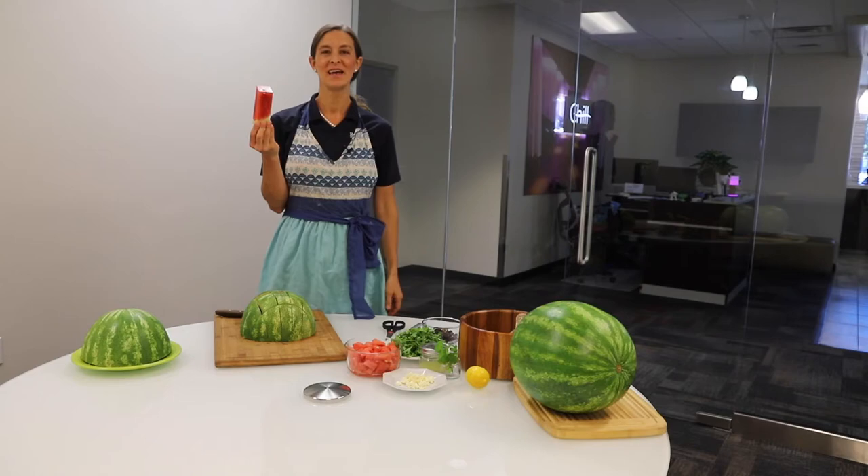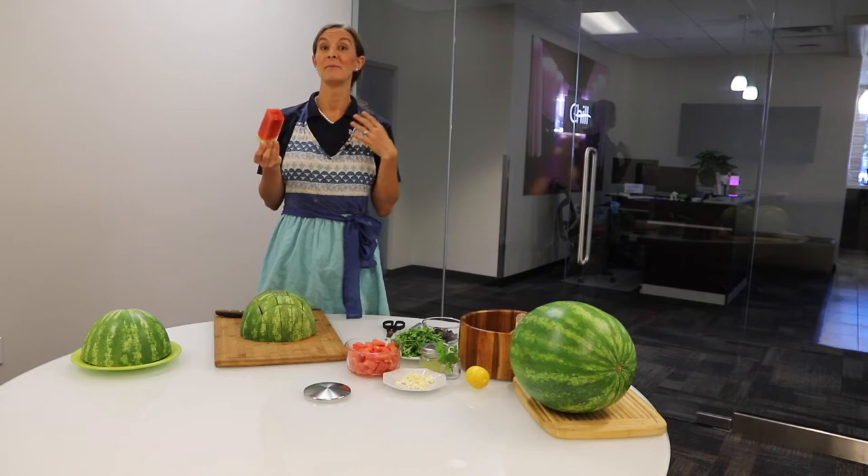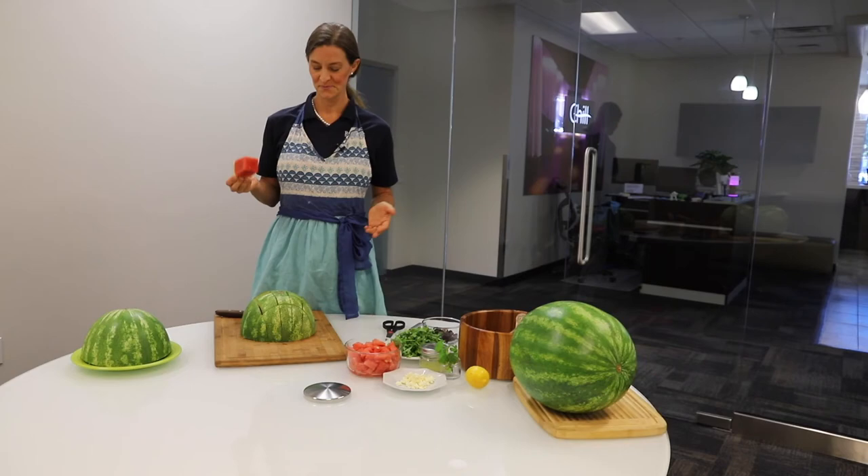As we all know, watermelon is this beautiful bright red. The red is the lycopene, and you'll see this in tomatoes, guava, and in dark grapefruit. Lycopene has been shown to help improve our heart health, it helps reduce the risk of some cancers like prostate cancer, and can even provide some sun protection, which is really cool.